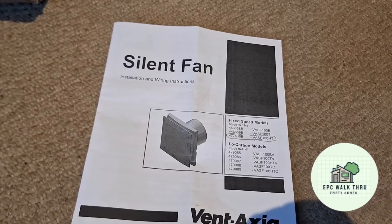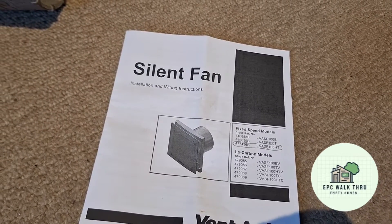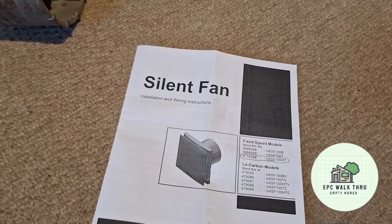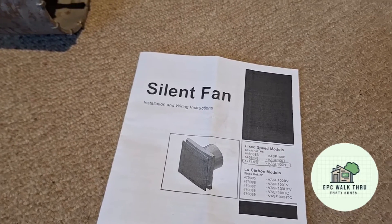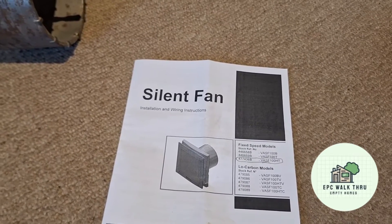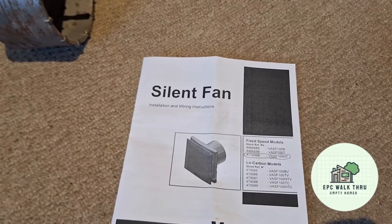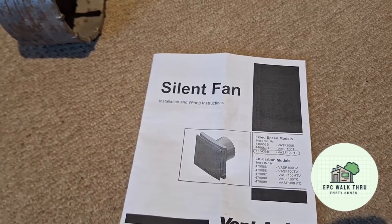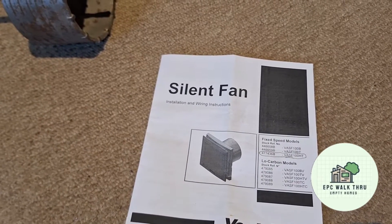The silent fan I have is the Ventaxia VASF 100HT — VA for Ventaxia, SF for silent fan, 100HT for humidistat and timer. You can wire it to the light switch so it runs on an overrun timer, and it can also run automatically based on humidity. I'm going to permanently wire it in with no isolation switch so it can't be turned off.